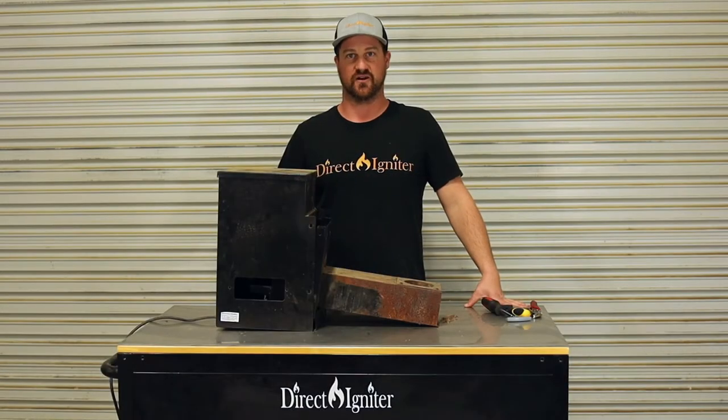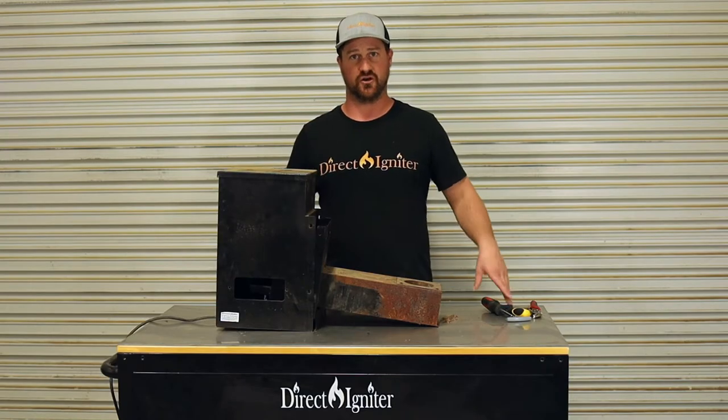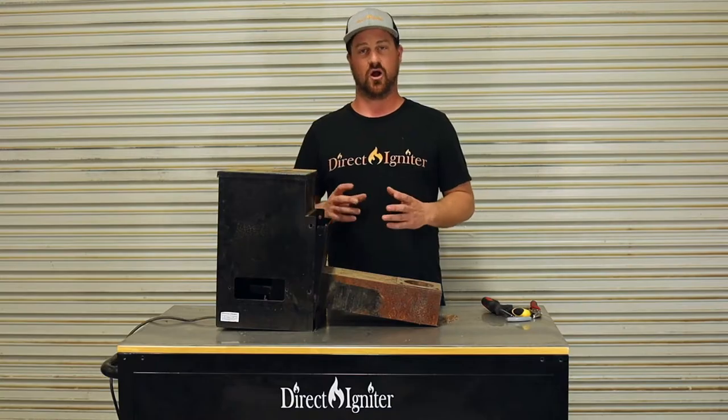Hey folks, this is Jared with Direct Igniter. I just wanted to do a quick little video here to show you guys how to fix a clogged auger.